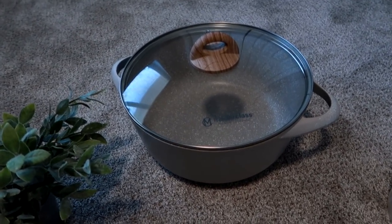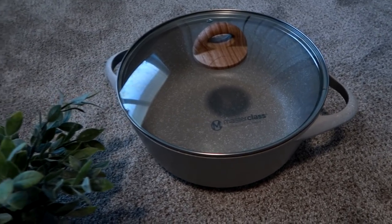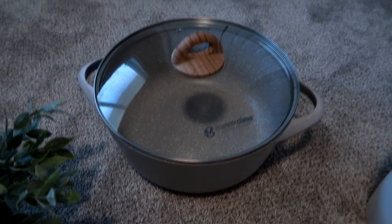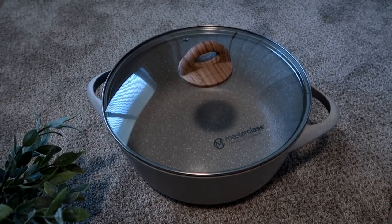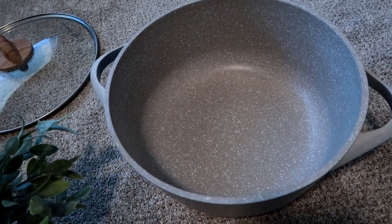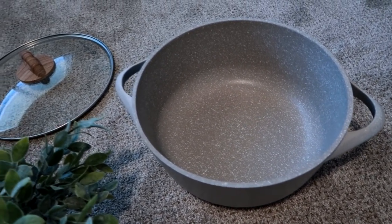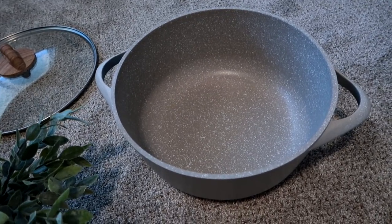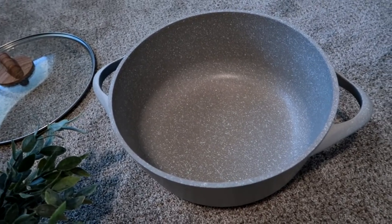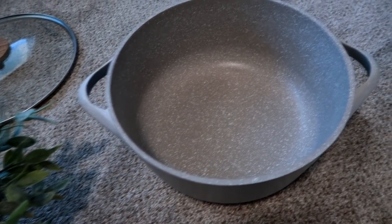One of the things I went to TJ Maxx for was a new sauce and soup pot. I had two of them this size, but I threw one out before we moved from South Carolina because the bottom was all chipped and gross. Since I do so much cooking, I wanted at least another one — I like to have two of this size for freezer meals, meal prep, or cooking for a friend.